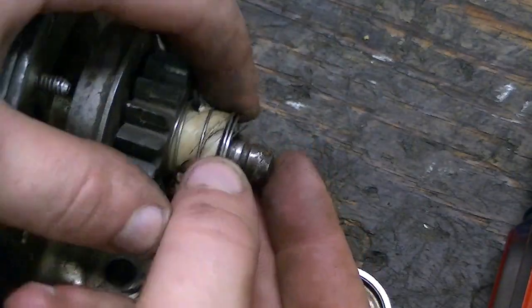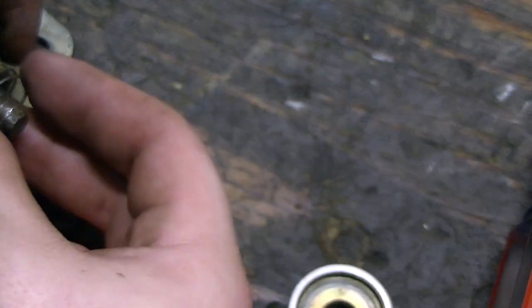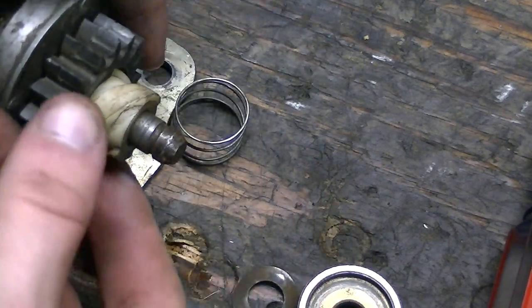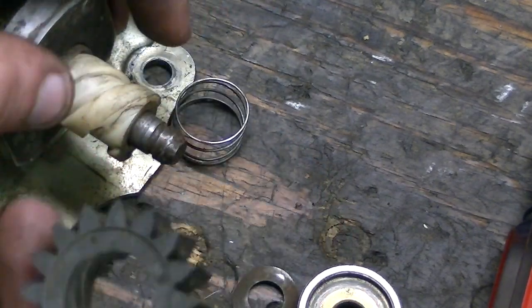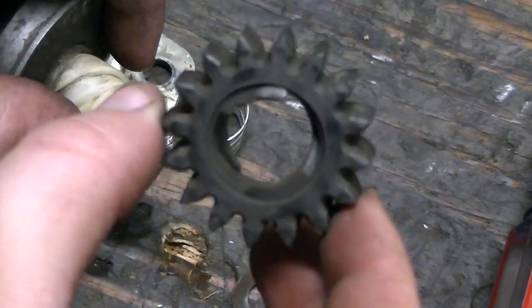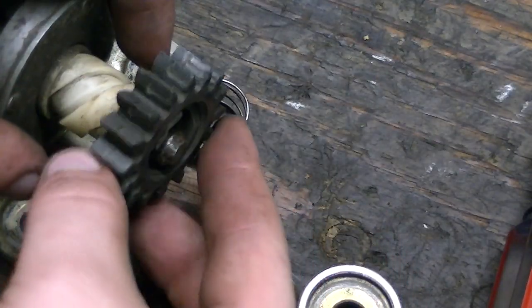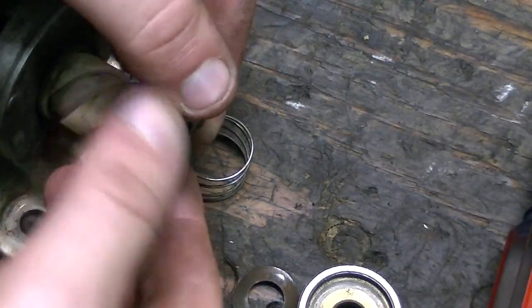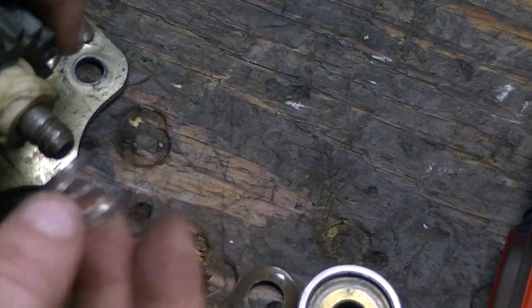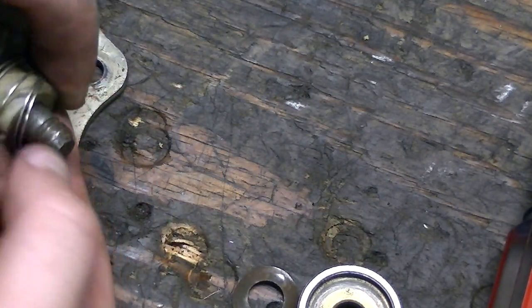After you get that out, take this off. You've got a washer in there, then you've got your gear — it just comes right off. This is the same as the other one; this gear is still good so we're just going to put it right back on. Put that on like that, your spring down here.